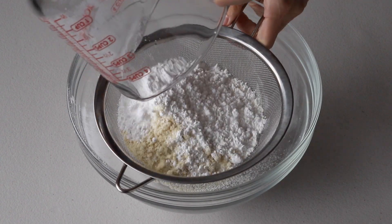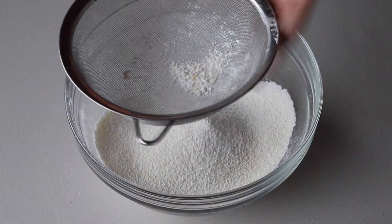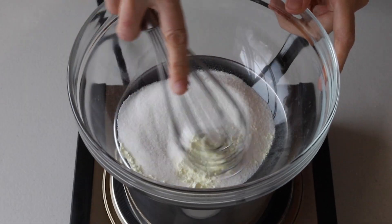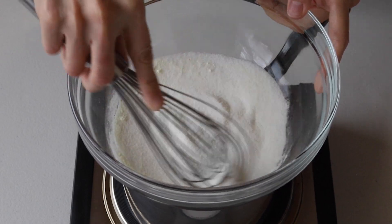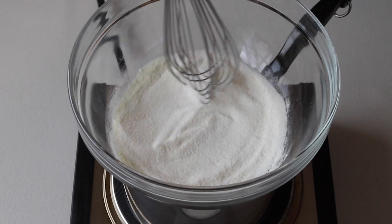Let's begin by sifting together the powdered sugar and almond flour and then set it aside. Next, whisk the sugar and the egg white powder in a bowl and place it over a pan with barely simmering water. The egg white powder is completely optional — if you don't want to use it or can't find it, just leave it out. I just like to use it; it's a great way to improve your shells and the quality of your meringue.